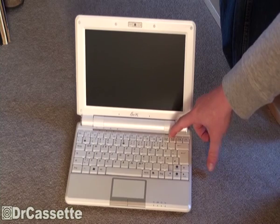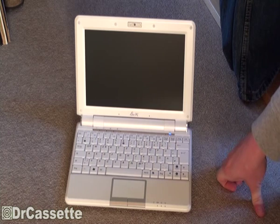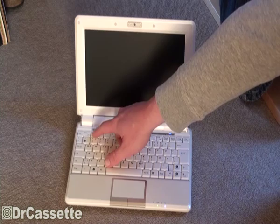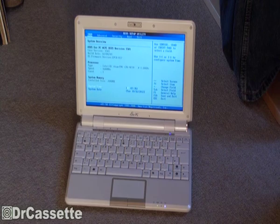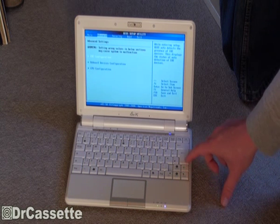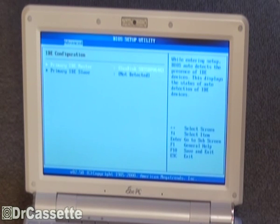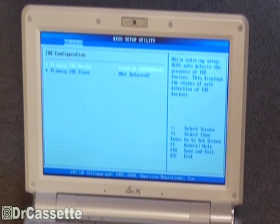I'm going to turn that off again and turn it back on. We're going to enter the BIOS. There is the BIOS. If I now go to Advanced, IDE configuration, there it is — Primary IDE master: the SanDisk SD SSD P064G. So it did detect the thing properly.